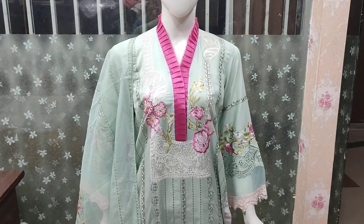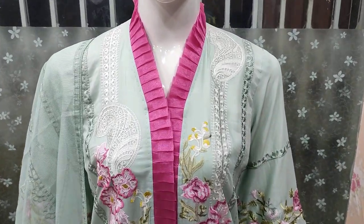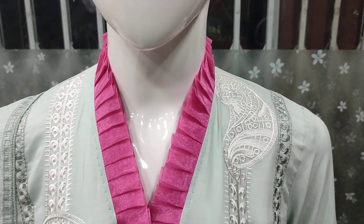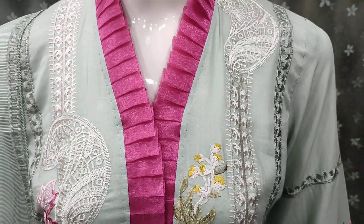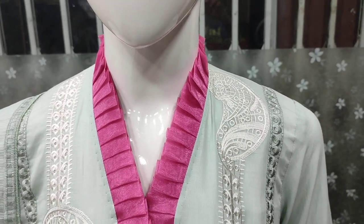Assalamu alaykum everyone, Abdul Qadir here. Sakafat collection, Summer Cotton Fabric, Nea Design launched. Embedded front is its stitching style.